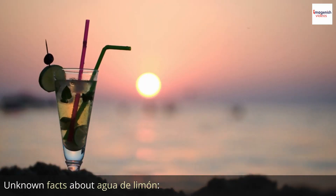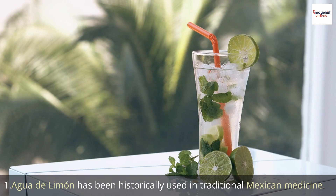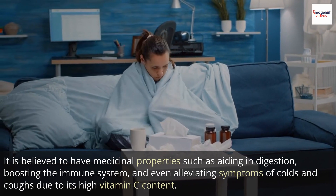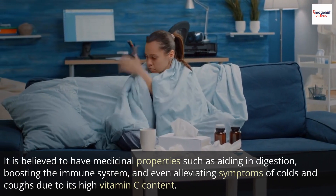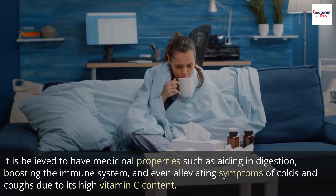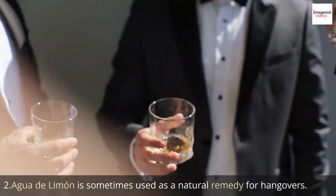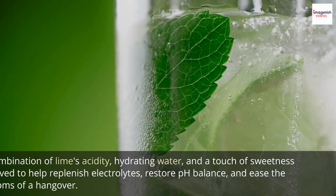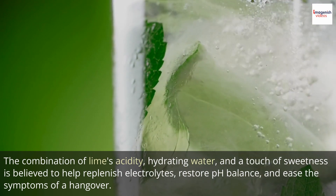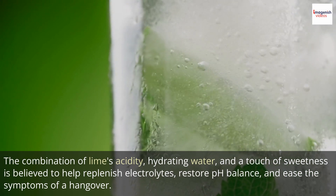Unknown Facts About Agua de Limón. 1. Agua de limón has been historically used in traditional Mexican medicine. It is believed to have medicinal properties such as aiding in digestion, boosting the immune system, and even alleviating symptoms of colds and coughs due to its high vitamin C content. 2. Agua de limón is sometimes used as a natural remedy for hangovers. The combination of lime's acidity, hydrating water, and a touch of sweetness is believed to help replenish electrolytes, restore pH balance, and ease the symptoms of a hangover.